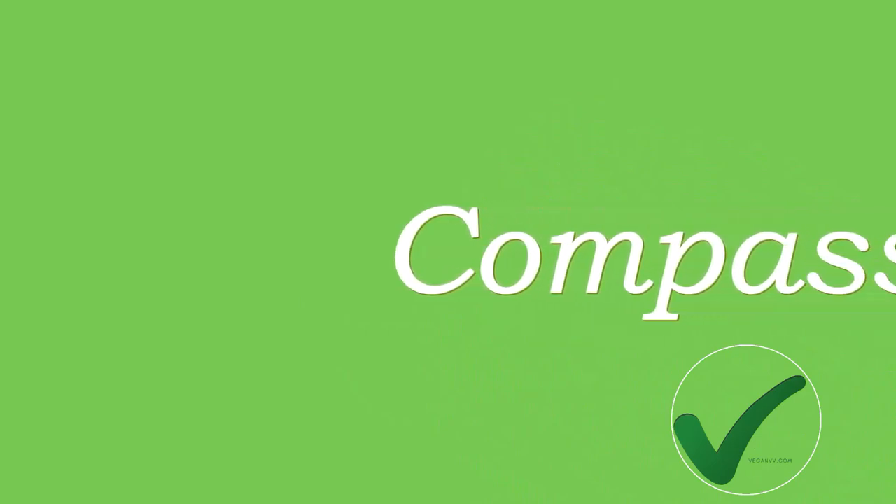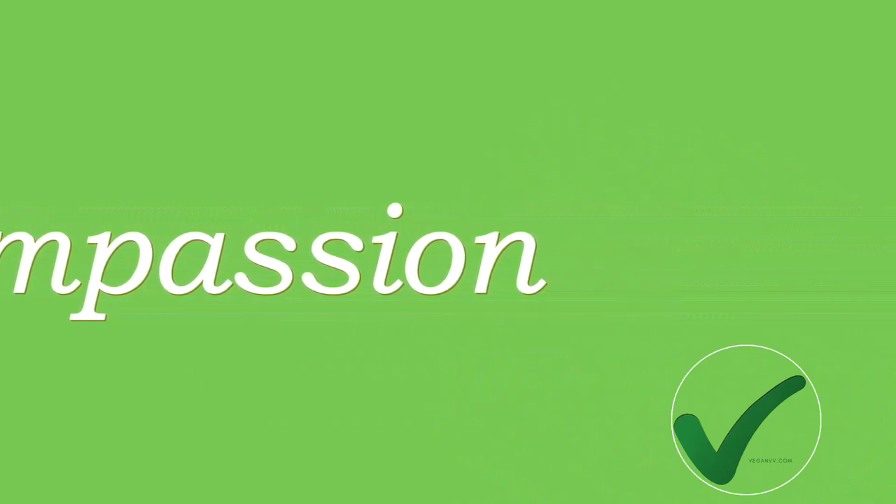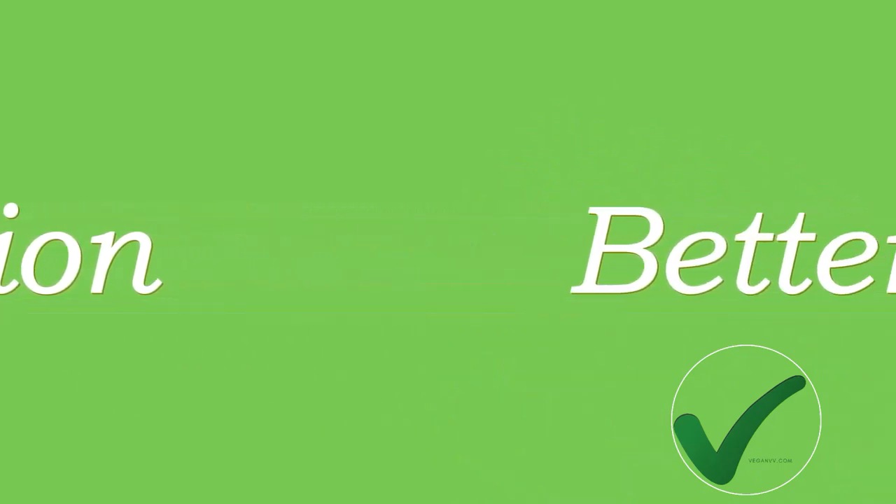Hi everyone, welcome to veganvv.com. Our free vegan recipes like this one are rolling out as much as we can. On our website, you may also find vegan restaurant details and the food they serve. And more will come.